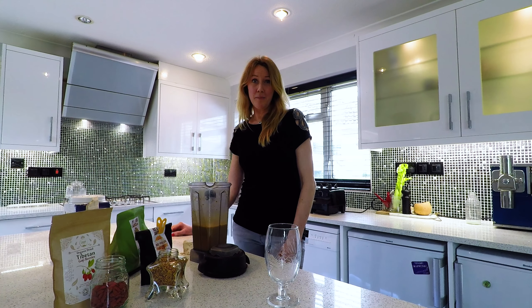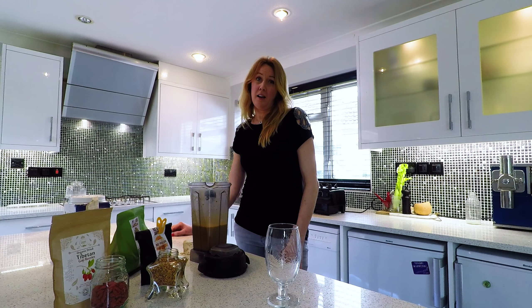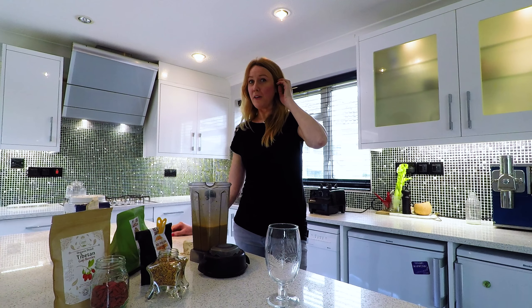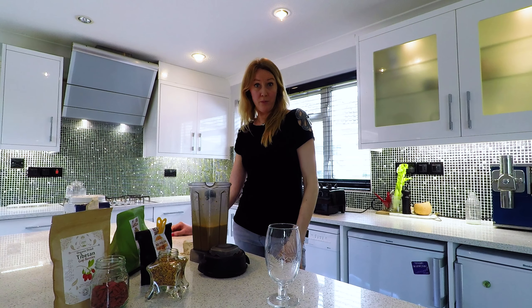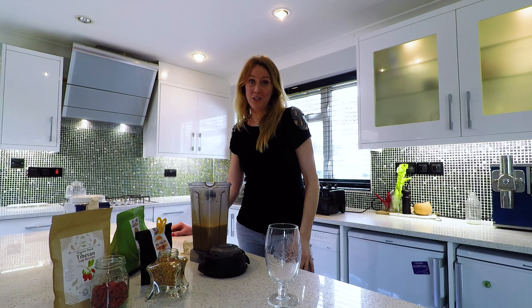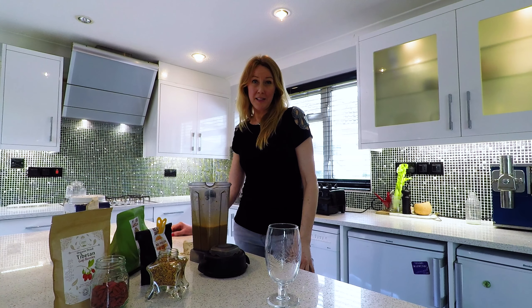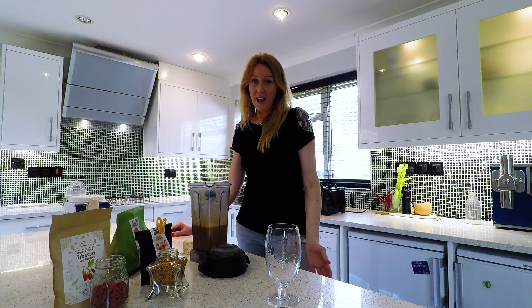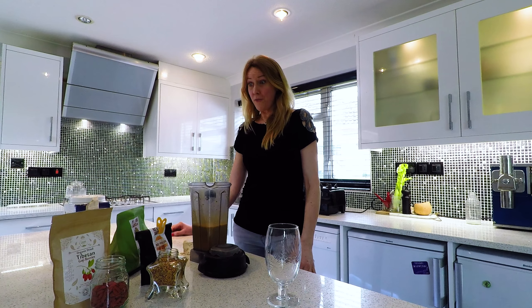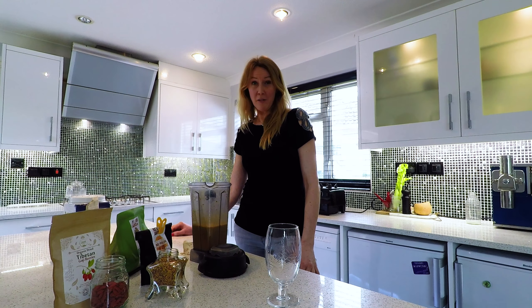I highly recommend that you use a plant-based protein rather than whey protein or even a rice protein, because you're getting far more from superfoods such as bee pollen, which is a complete food source on its own as well as being so high in protein, and goji berries, and chia seeds which have five times the amount of calcium in milk.